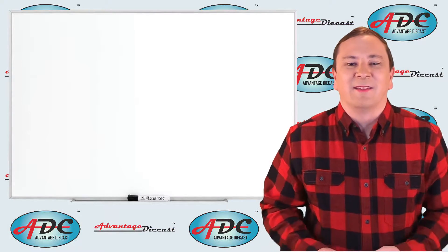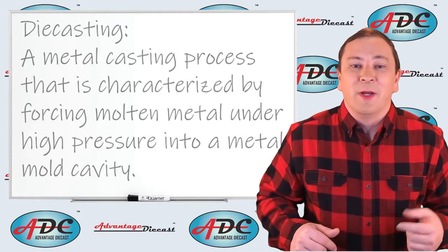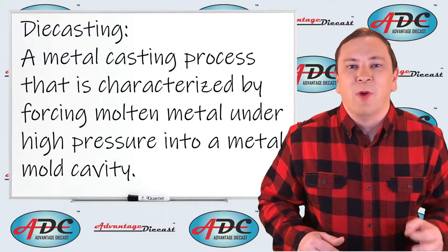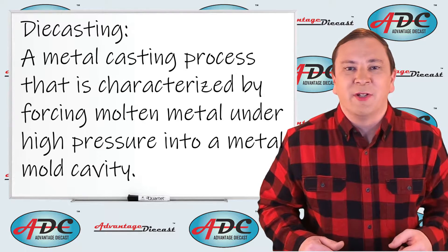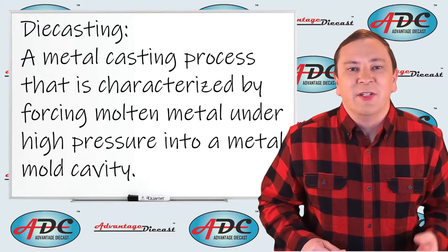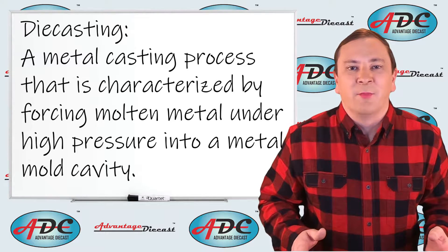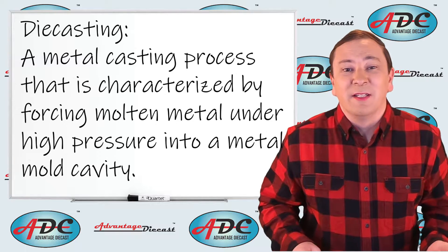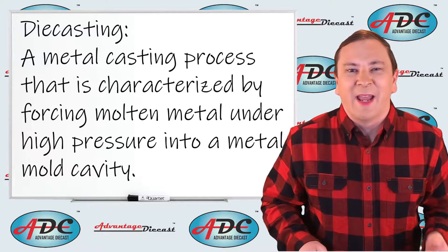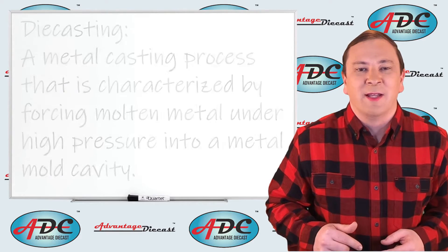What is die casting? Die casting by definition — from Wikipedia — is the metal casting process that is characterized by forcing molten metal under high pressure into a steel mold cavity. The mold cavity is created using two or more steel dies closed together under pressure. Die casting is really just an injection mold process, and it seems to be about accurate from what I've seen in the factories about making die cast models.